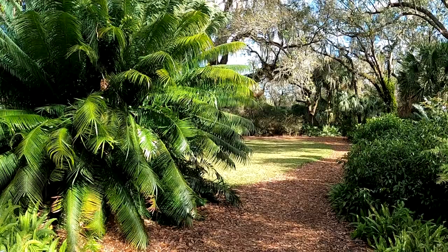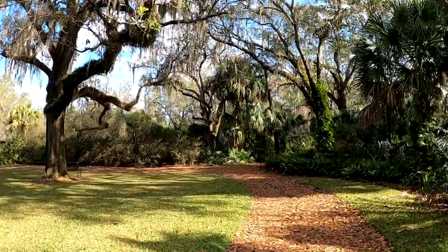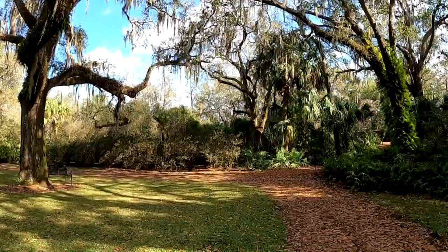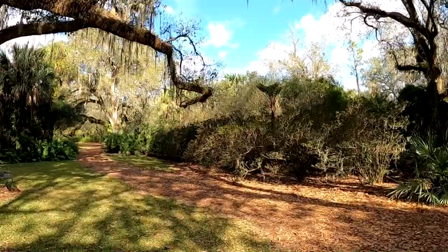Gardens are fun to visit because you can go multiple times and always find something new to photograph when using a macro lens, because you're basically photographing small subjects. You have plenty of things to explore and you don't have to spend a lot of money on traveling. That's one of the reasons why I like macro photography — I can just run down to the local garden and explore easily.